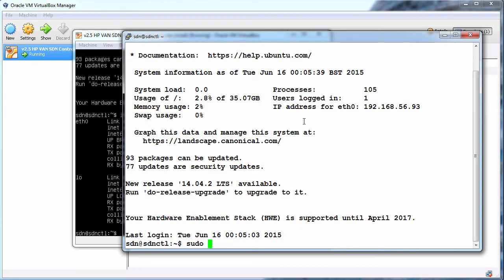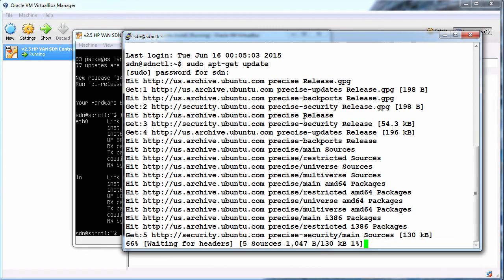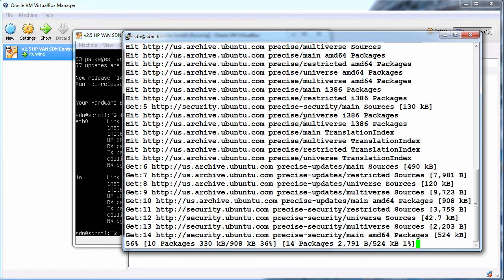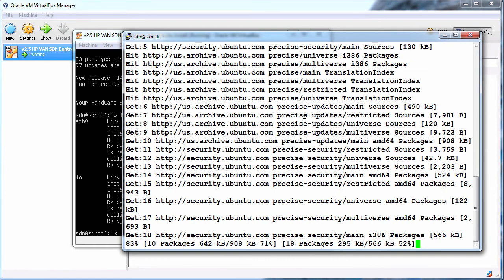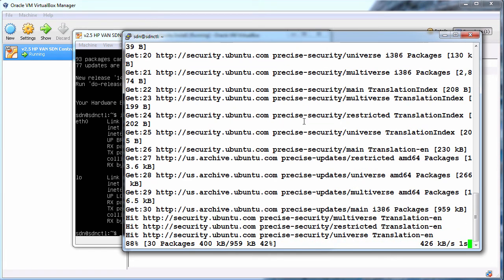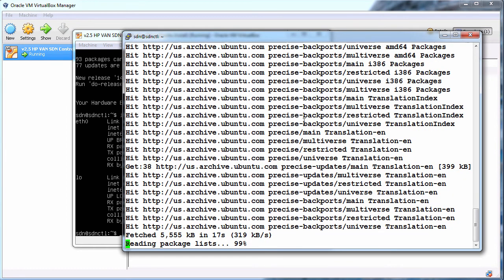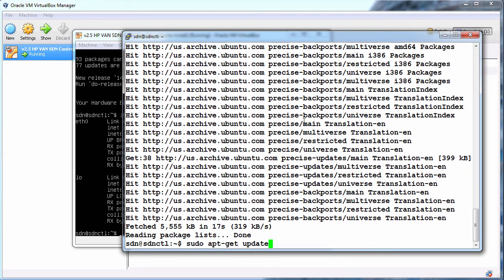I'll run sudo apt-get update to update the package files. Before installing prerequisites on the HP controller Ubuntu system, it's recommended that you use the command sudo apt-get update.